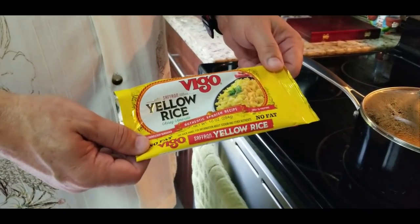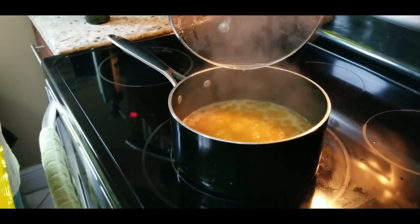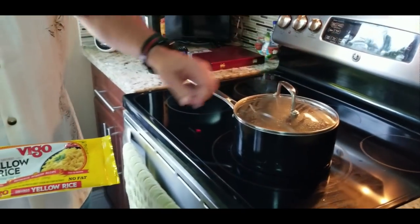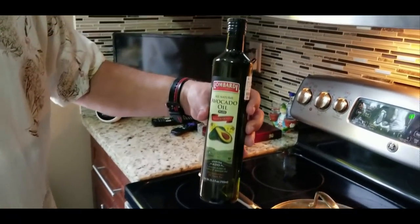We are using Vigo Yellow Rice. It's a Spanish rice — it's got all the flavors you need. And you can see it simmering here. We are also using avocado oil, which is a little bit healthier for you. I've been using it lately and it's really good. Alright, so now we've got our rice down, we've got about 18 minutes left. Let's go start the fajitas.